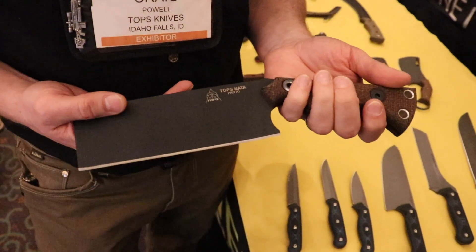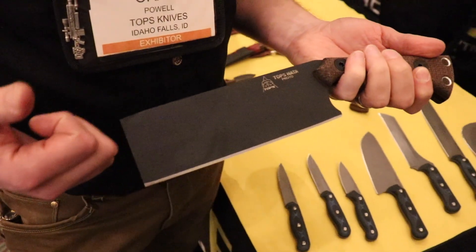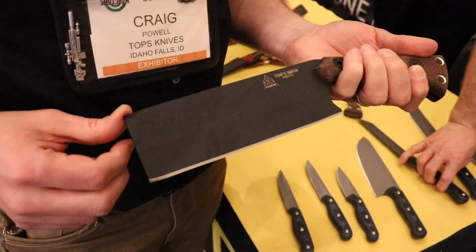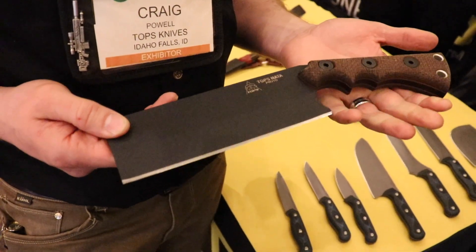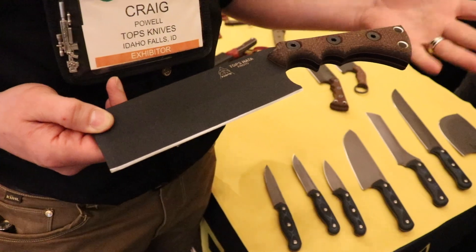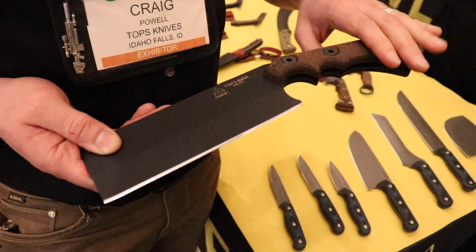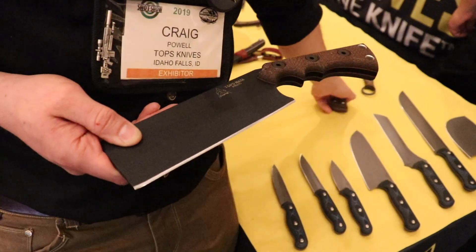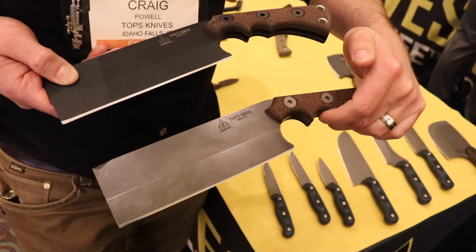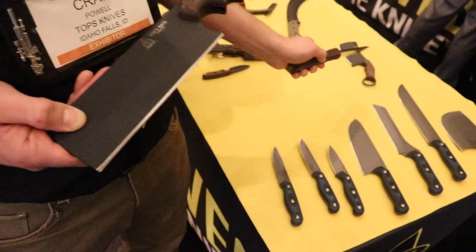Especially in terms of knives — you got Kiridashi, you got the Samurai swords, you got the Nara, all sorts of stuff. One of our friends sent us an old school Nara, and Leo basically said he liked it and wanted to take it and make it Topps style. So we're looking at quarter-inch 1095, burlap micarta handles, and we're trying to decide between the black powder coat or the acid rain finish. I kind of like them both — I'm back and forth. This is something that will be released at some point this year.